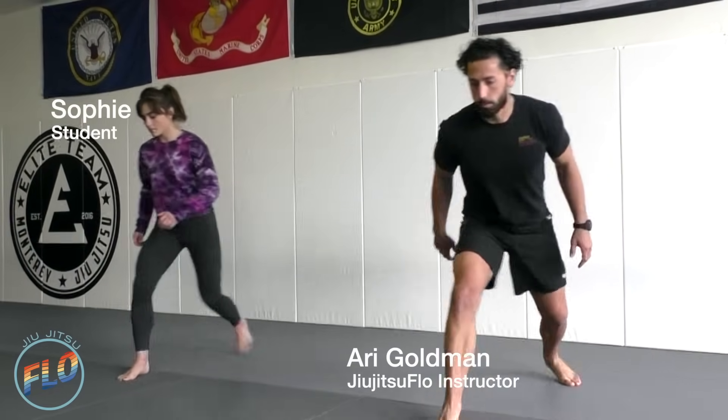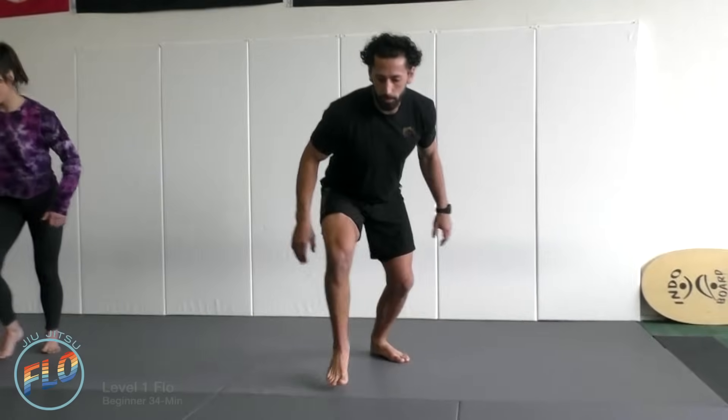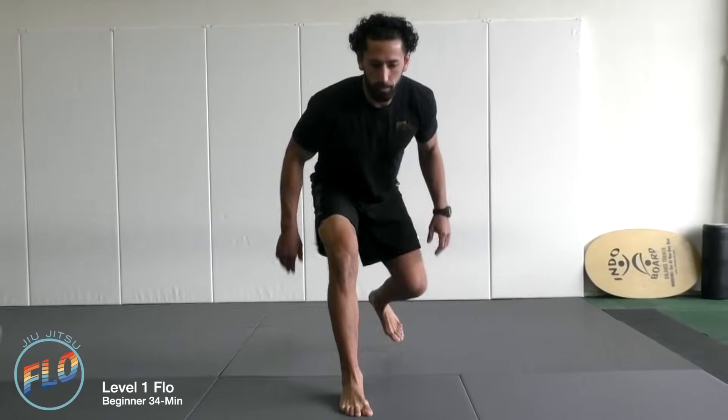First movement, toe line step, right foot forward and go. Something we want to focus on throughout each movement is staying balanced.